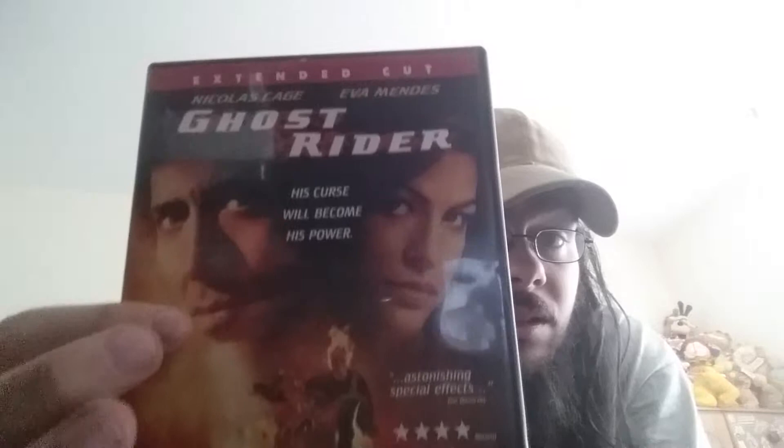Now we have the extended cut of Ghost Rider.